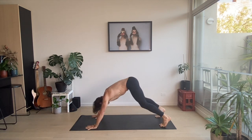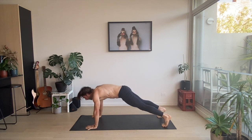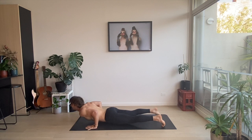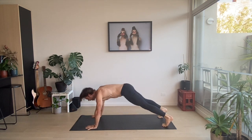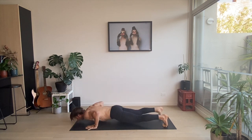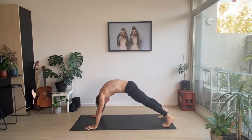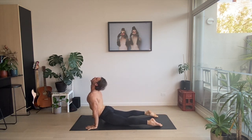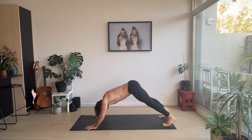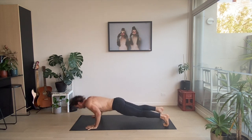Downward facing dog, spinal wave forward. Lower yourself to the ground. Knees up to upward facing dog. Downward facing dog — to our push-ups: one, two. Downward facing dog, spider wave, down to upward. Beautiful. Downward — to our push-ups: one, two.